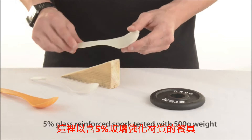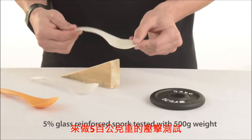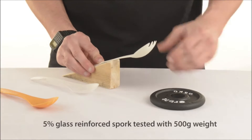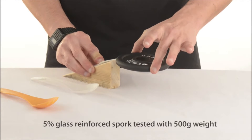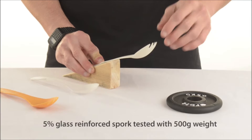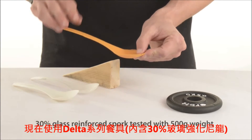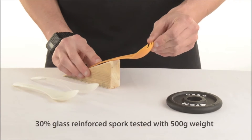Here's the same test with a half kilogram performed on a 5% glass reinforced fibre spork. And the same test again, but now on the delta cutlery, which has 30% glass reinforced fibres.